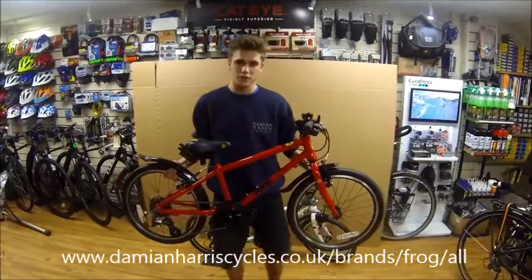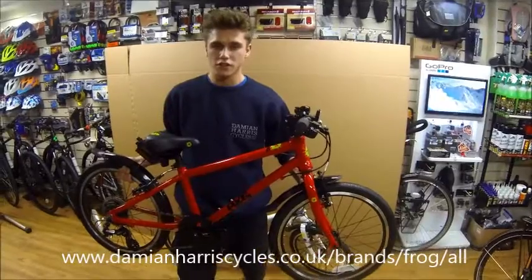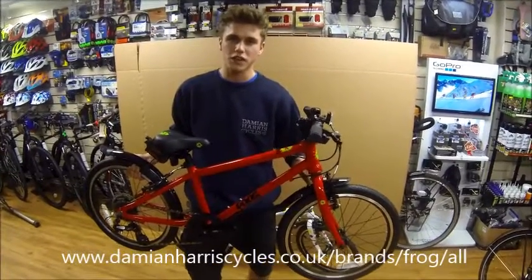The main features of the Frog Bikes is that they come in five different colours: red, as such here, orange, black, spotty, and purple.